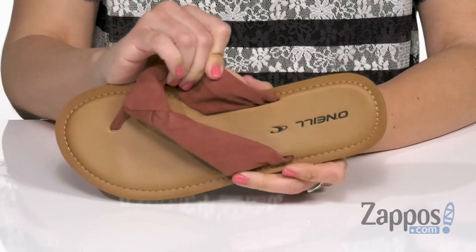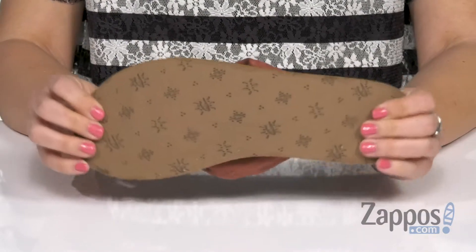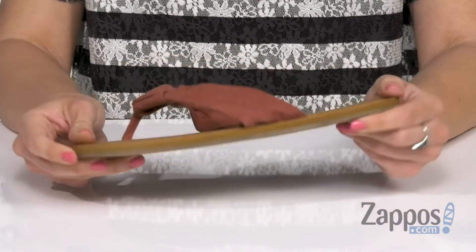Easy to slip on, nice and comfy with some padding in the EVA footbed. It's very lightweight and lightly flexible, all on top of a durable TPR outsole.